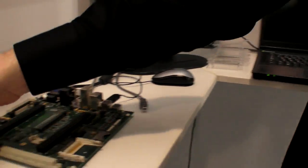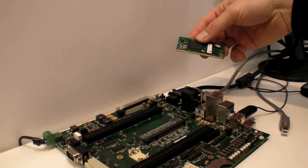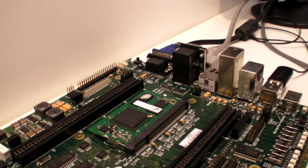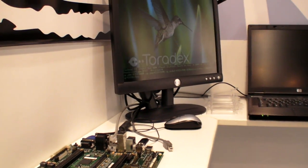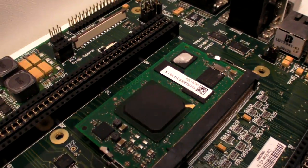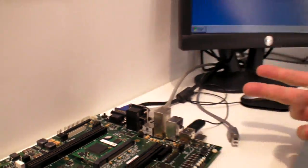We have a whole family of compatible modules. That's a hardware development port — you stick one of those modules in, start it right up and it puts you into Windows CE. What did you put in one? That's a Colibri PXA 270, we have PXA 300, the entire family.